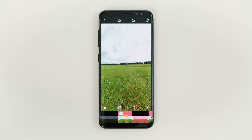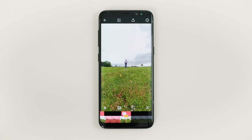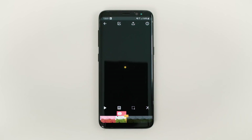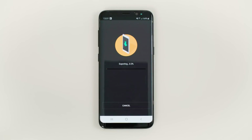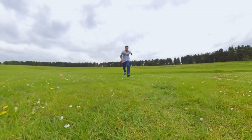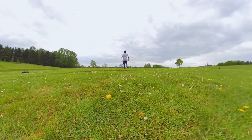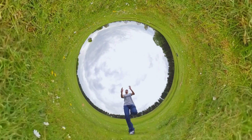Now press play to play back your edit. Finally, go to export, local and export. That's it! You now know how to make a moon jump video. I'd love to see what you make, so don't forget to tag me.